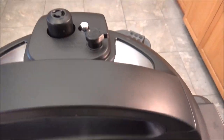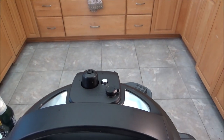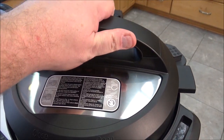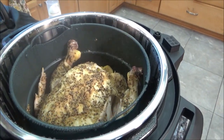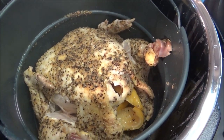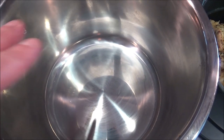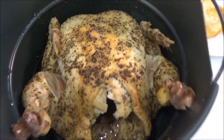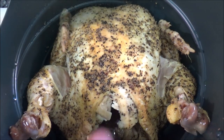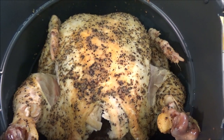Alright, it just beeped, so I'm going to release the pressure. Let's open this up and see how it looks. I took the pan out and drained all the liquid and dried it off. You can see the legs are breaking away and the skin is here as well — it looks cooked. But as expected, the chicken is kind of soggy. Not very appetizing. So we're going to check out that air fryer lid right now and see how it works.